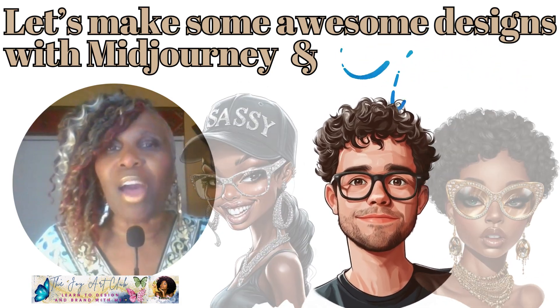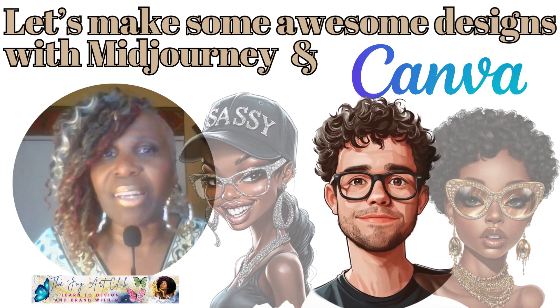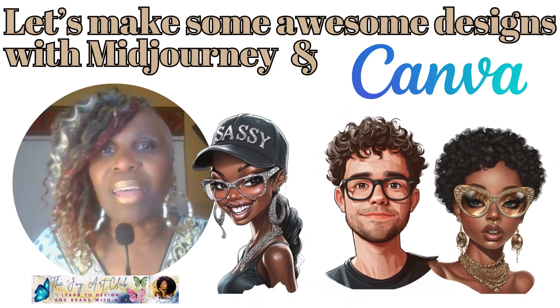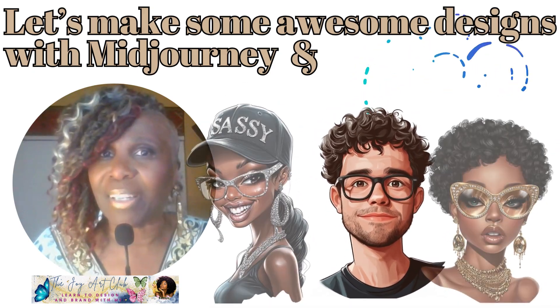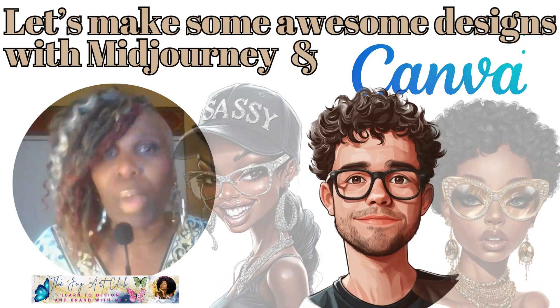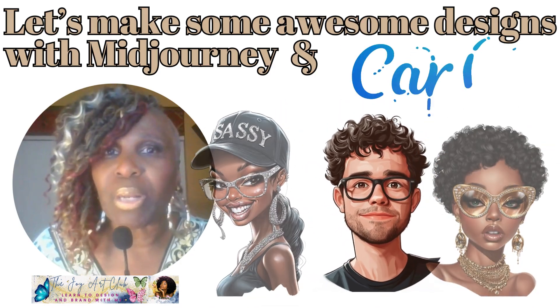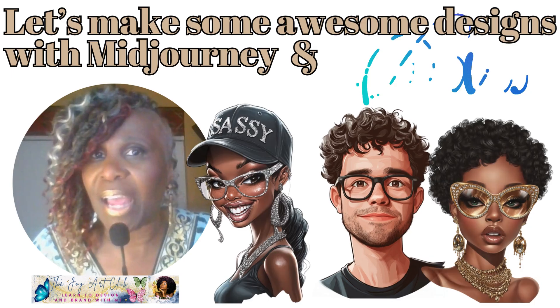Hey, my creators. I hope you had an awesome Thanksgiving holiday. I hope you spent it with friends and family that you love, honor, and respect. So are you ready to learn more about Canva and MidJourney and how to make some awesome t-shirt designs?